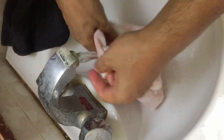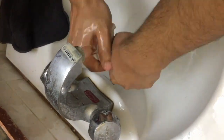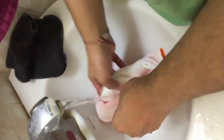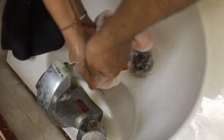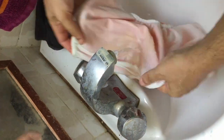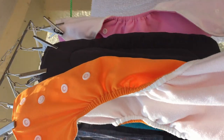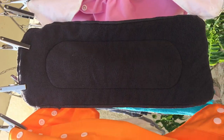Once the cloth diaper has been cleaned under the running water, you'll need to dry both the insert and the cloth diaper. Here you can see the insert and the cloth diaper separately being put out for sun drying.